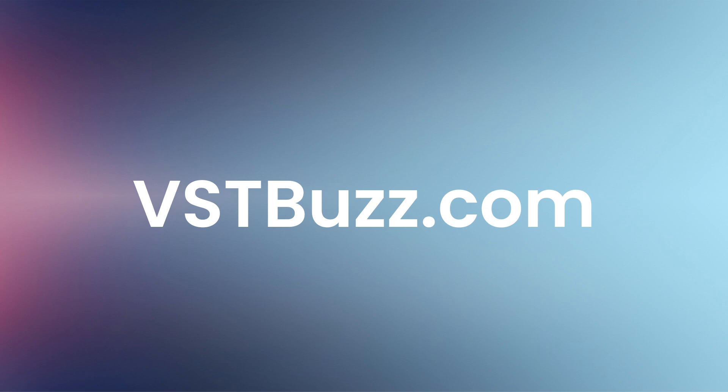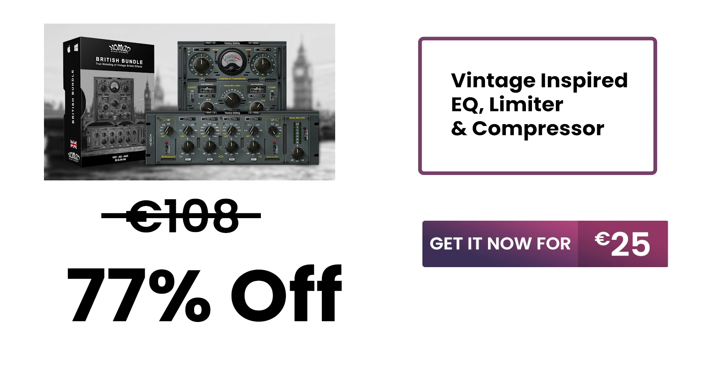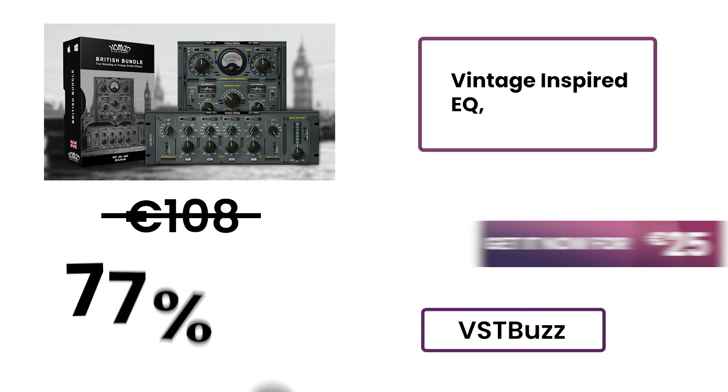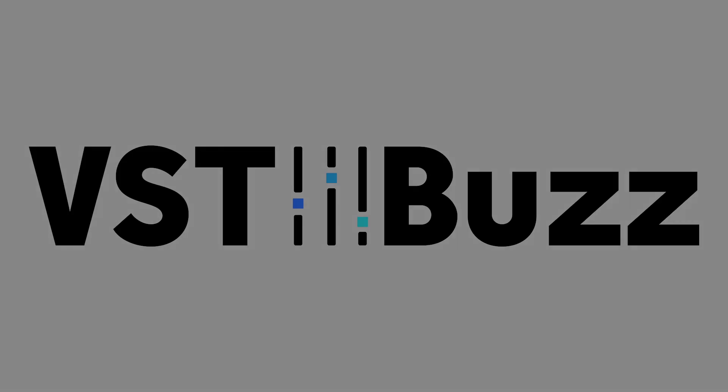There's much more information on the VSTBuzz.com website. Normally €108, get it at 77% off — only €25 at VSTBuzz.com. Click the link in the description for more info.